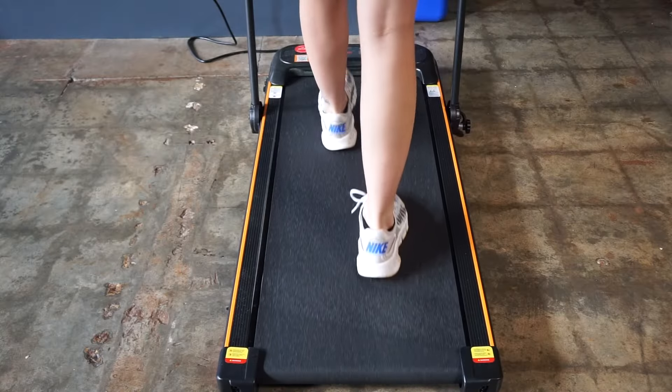Hello, welcome back to my channel. My name is Avery. If you're new, I am a holistic nutrition health coach. And in today's video, I'm going to be talking about my walking pad slash treadmill.